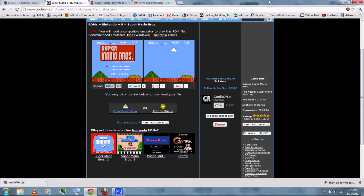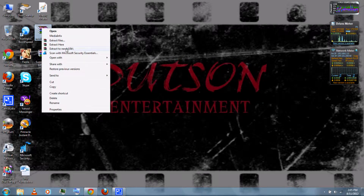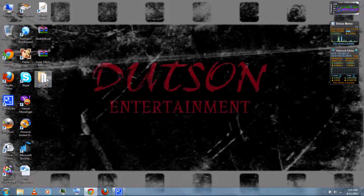Then when you're done, you can exit. Then right-click the NES DS and extract it using WinRAR, which you can also download from the video description.